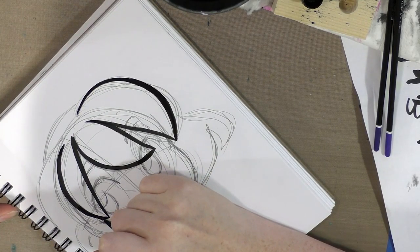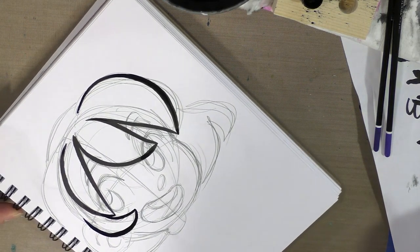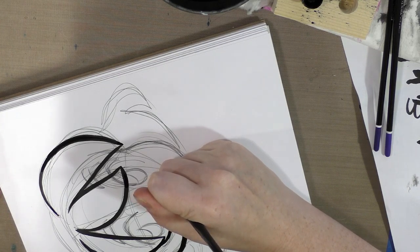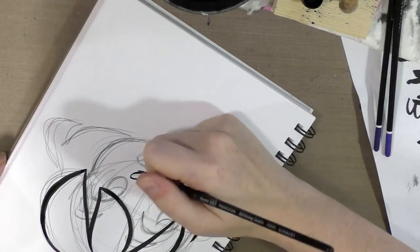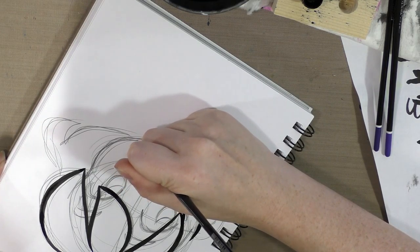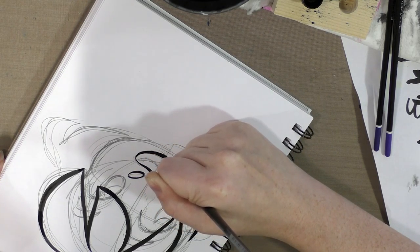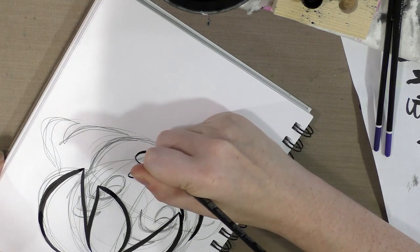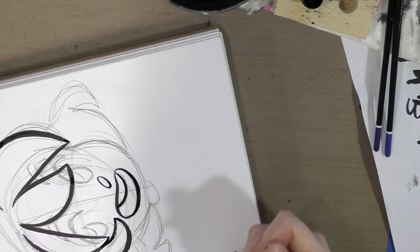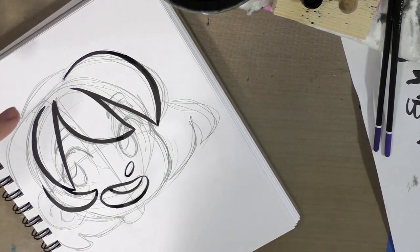This would probably look really cute if I could get a dry brush effect, but unfortunately the Denik paper is basically like a cardstock and there's just no tooth to it. When you're laying down this much ink it will take a while for the ink to dry, so you may have to step away. And inking over those spirals really wrecks my flow.